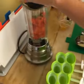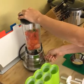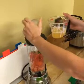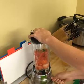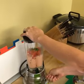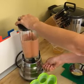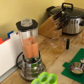We're going to blend it all together, pour a little bit of beer in there to get the watermelon moving. Alright, it's good and mixed.